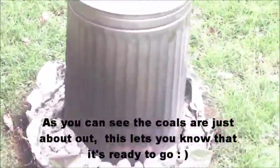You can hear it sizzling. It's almost done.